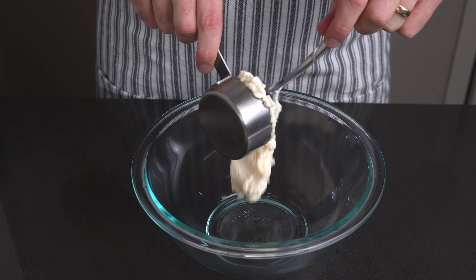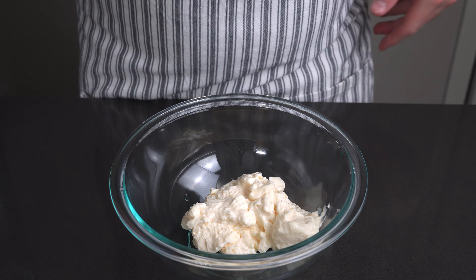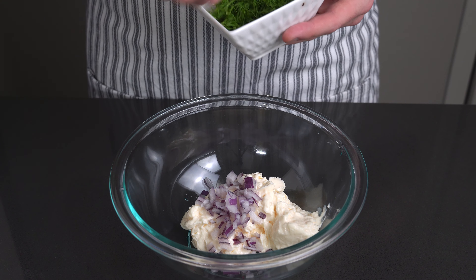For the creamy base I use 2 thirds of a cup of mayonnaise. Add the red onions and the dill into the bowl.